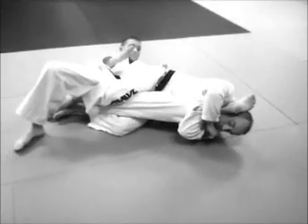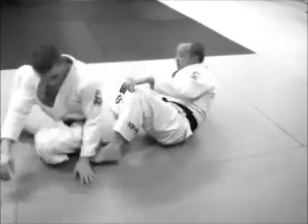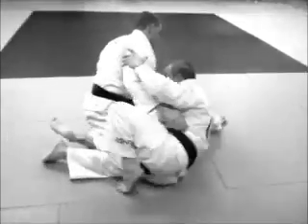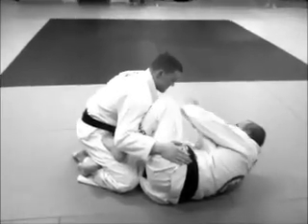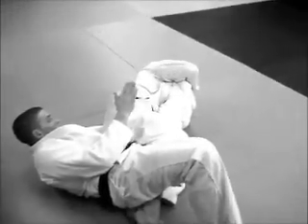Now I can pull back on the knee or on the ankle and go for the knee bar. Lock here — the grips. And I'm going to take my knee bar.